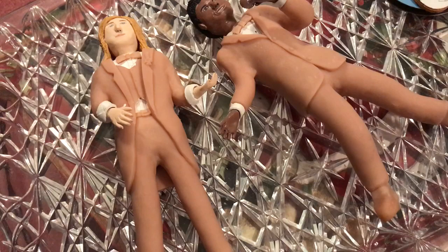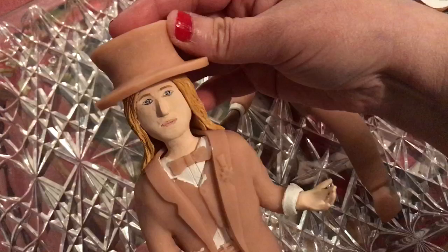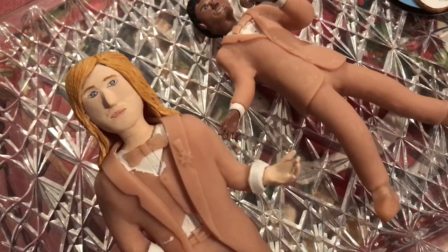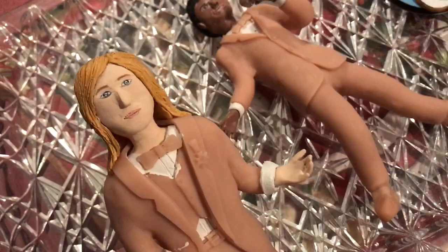And for Tom Petty I also made a hat for him. This is the hat which is made from polymer clay and it's going to be placed on him like this. I also made a pair of sunglasses for Tom which are very small and a little difficult to make. These are made from Bristol board which is a little thicker than regular paper but thinner than cardboard, and it's going to be placed on him like this and painted.